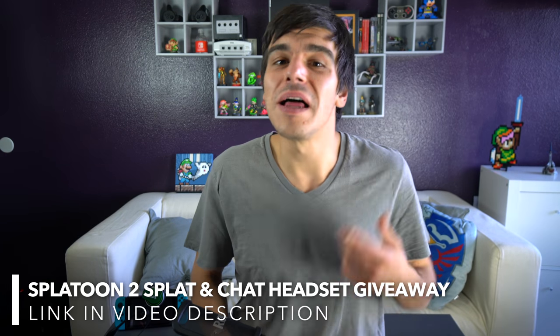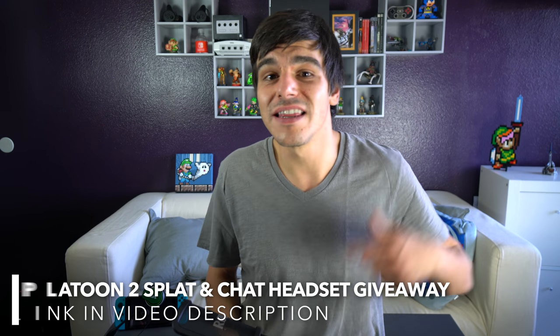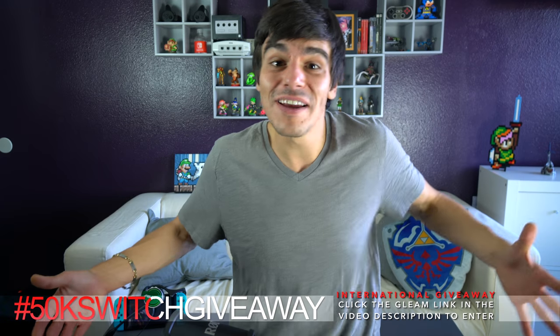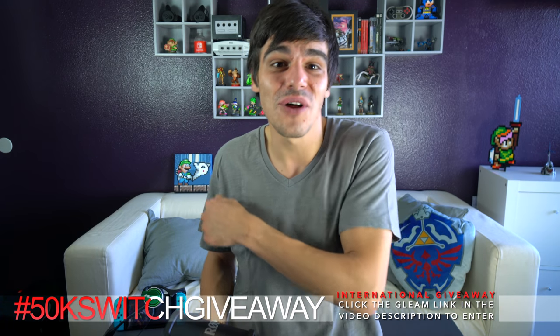If you'd like to try them out for yourself for free, I'm going to be giving my pair away - make sure you check out the giveaway in the video description below. I've been doing a lot of giveaways lately because I've been getting my hands on a lot of stuff and I'm just trying to share as much of it as I can to show my appreciation. We are right around the corner from 50k subscribers - I think we're only about 8k away - so definitely make sure you're entered into that giveaway. If you enjoyed the video, please like it and subscribe for more Switch videos.